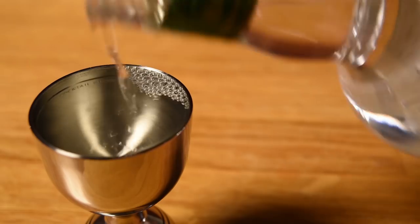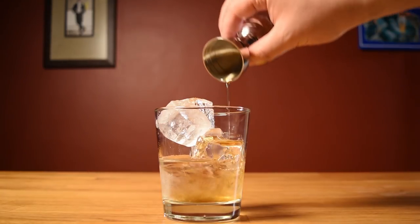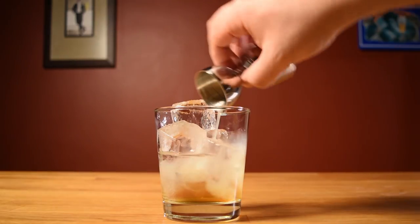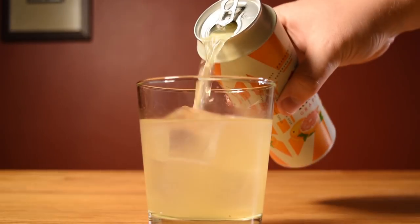Next, measure out two ounces of rum and pour that in your glass. Measure half an ounce of cinnamon syrup and pour that in your glass. Measure half an ounce of lime juice and pour that in your glass. Give everything a good stir to chill it down.